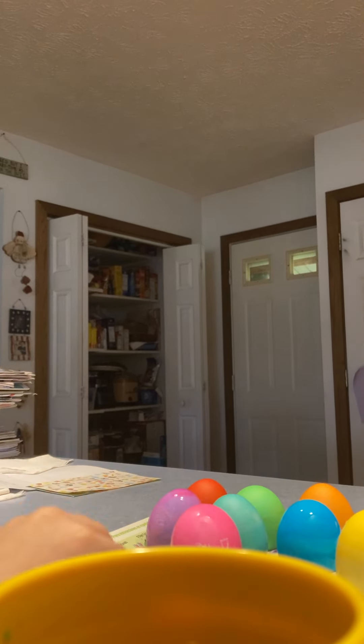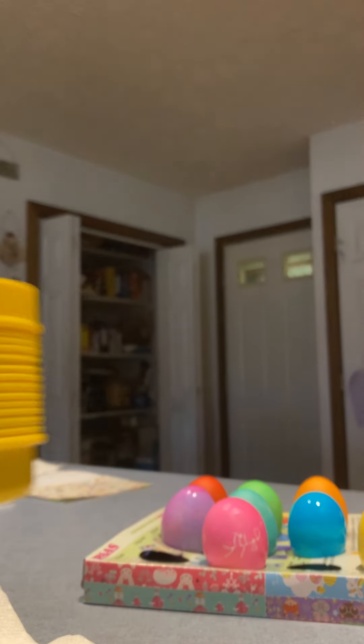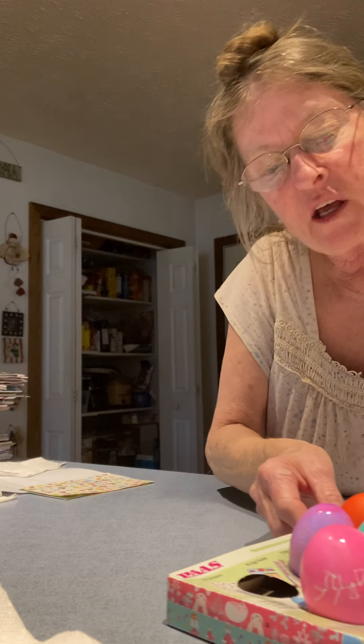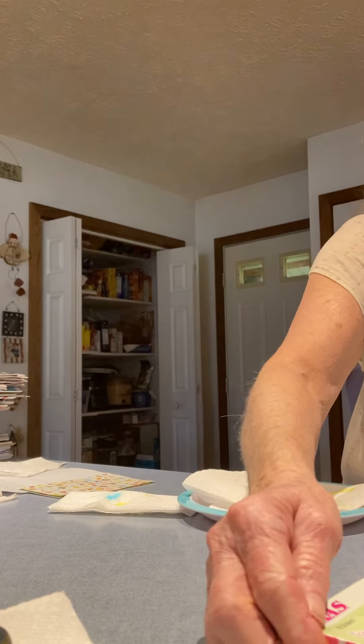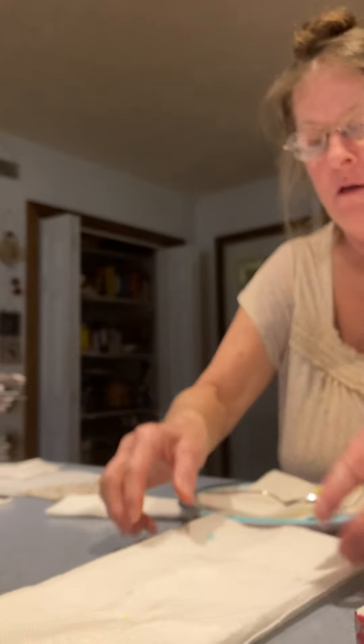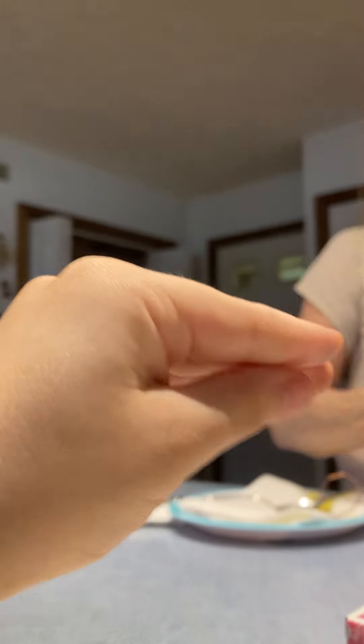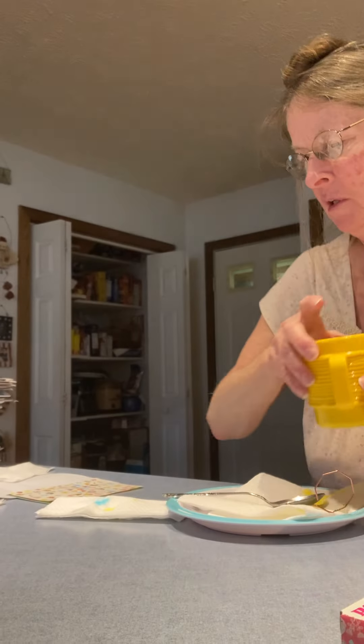Now, these are all the eggs. We have to leave them set until they dry, because this is called the drying tray. Drying tray. That was fun. I'm glad you liked it. Grandma thought maybe you'd like it.